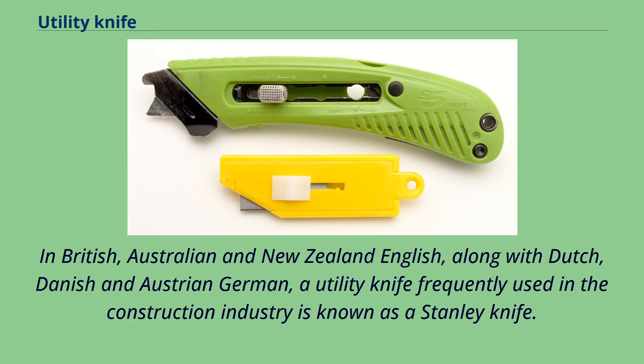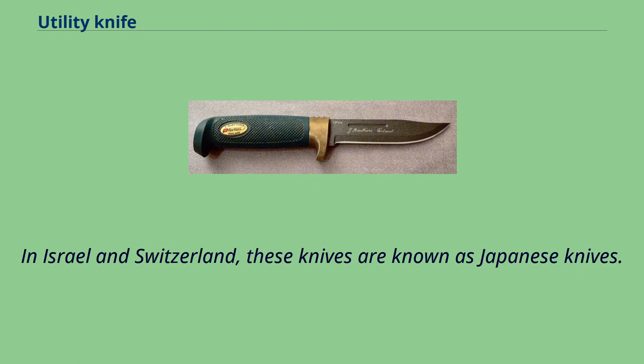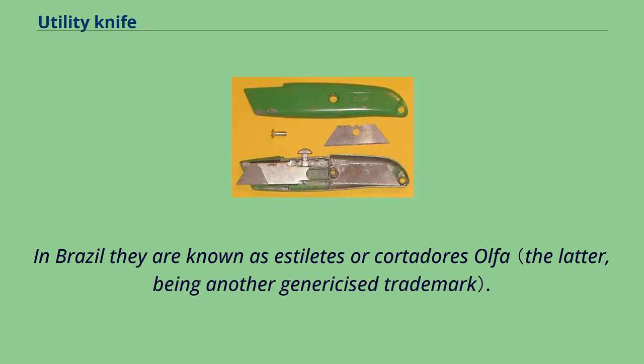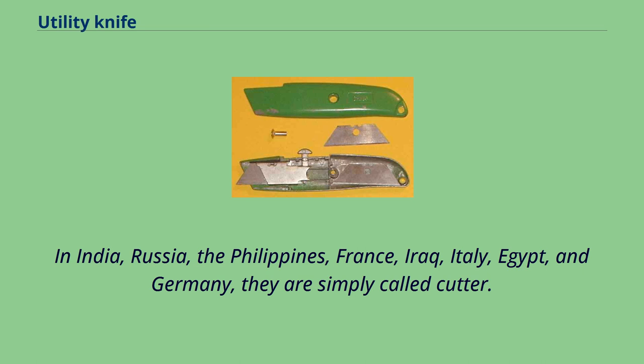In British, Australian, and New Zealand English, along with Dutch, Danish, and Austrian German, a utility knife frequently used in the construction industry is known as a Stanley knife. This name is a generic trademark named after Stanley Works, a manufacturer of such knives. In Israel and Switzerland, these knives are known as Japanese knives. In Brazil they are known as Estilletes or Cordedores Olfa. In Portugal and Canada they are also known as Exacto. In India, Russia, the Philippines, France, Iraq, Italy, Egypt, and Germany, they are simply called Cutter.